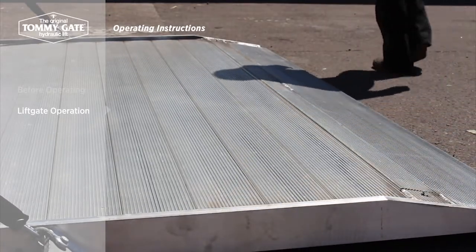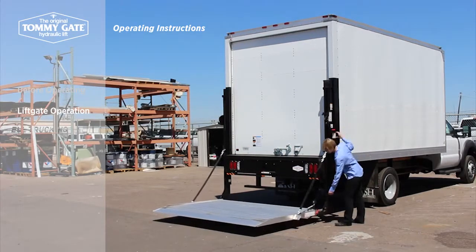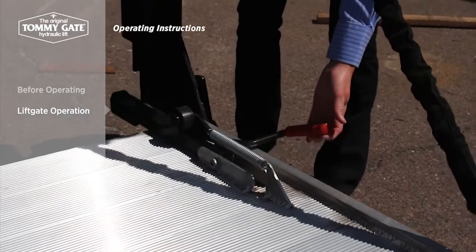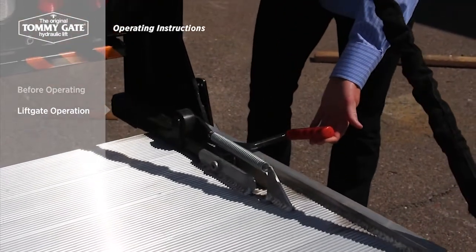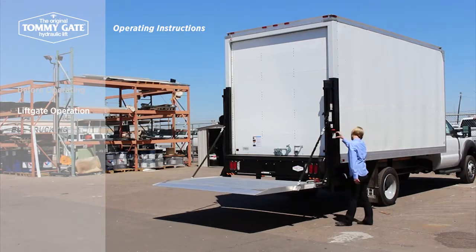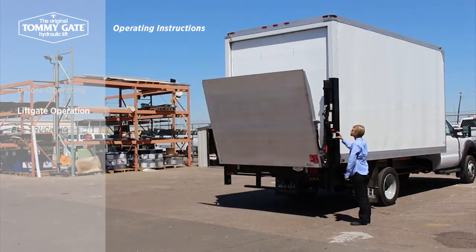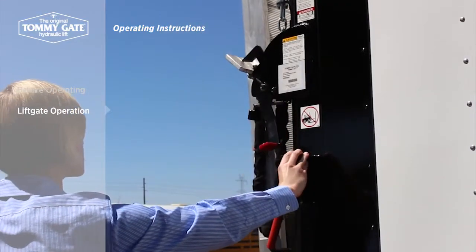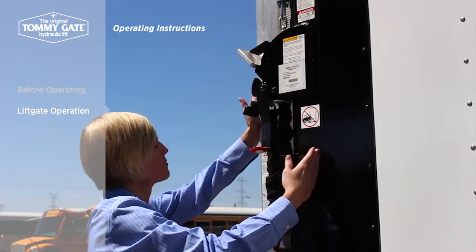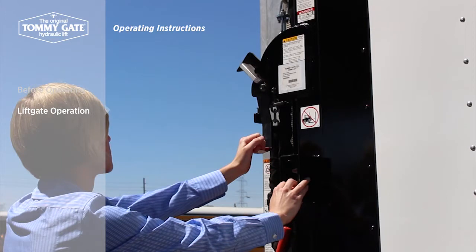To close the platform, engage the self-close mechanism by pulling up on the red-handled lever while slowly raising the platform. Once the self-close arm has reached the mainframe, let go of the handle and continue to raise the platform until it has fully closed. Hold the latch lever away from the truck and lower the platform so that the latch hook completely closes over the latch ear.